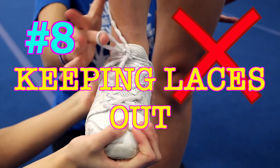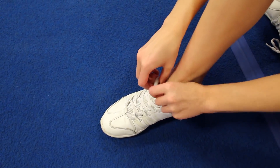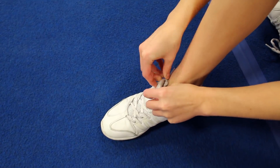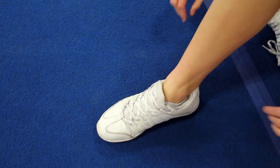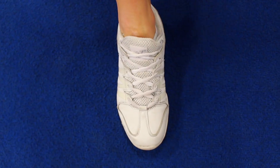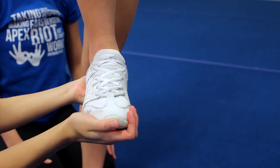If you're a base, the last thing you want is to see your fingers caught in the laces of your flyer, because ouch — that would probably hurt if they get caught while cradling. A simple way to fix this is by tucking in the flyer's laces so there are no laces sticking out for anyone's fingers to get caught in. It's really easy — just tuck your laces in and then all of a sudden there's no more problem.